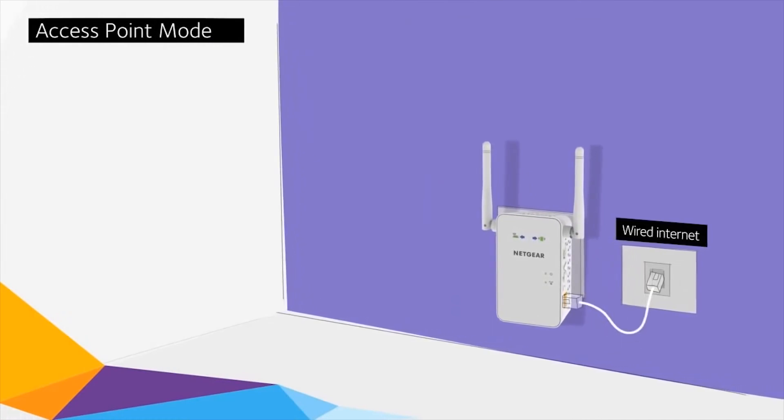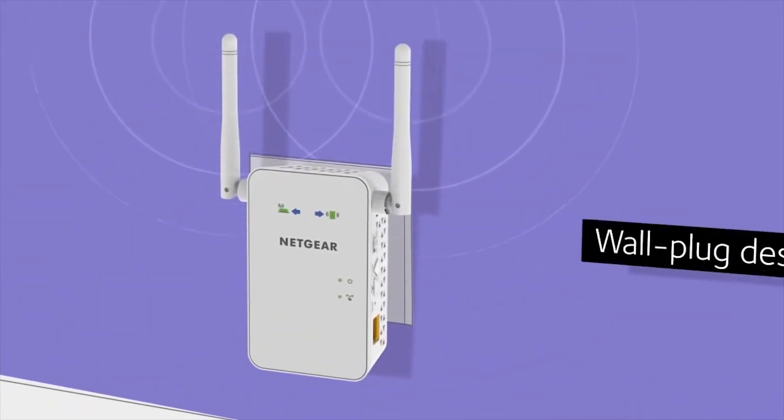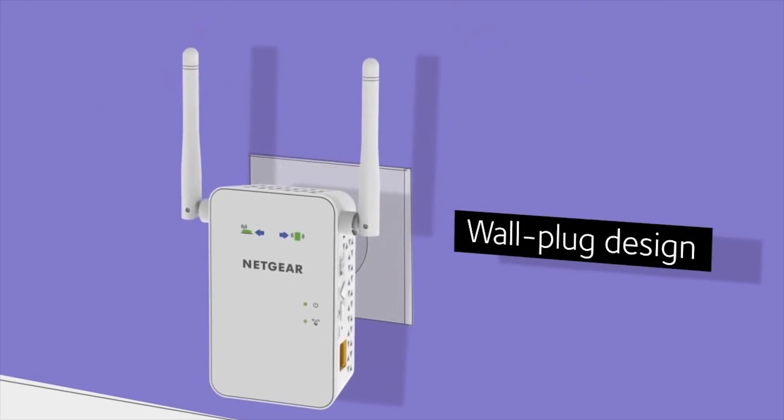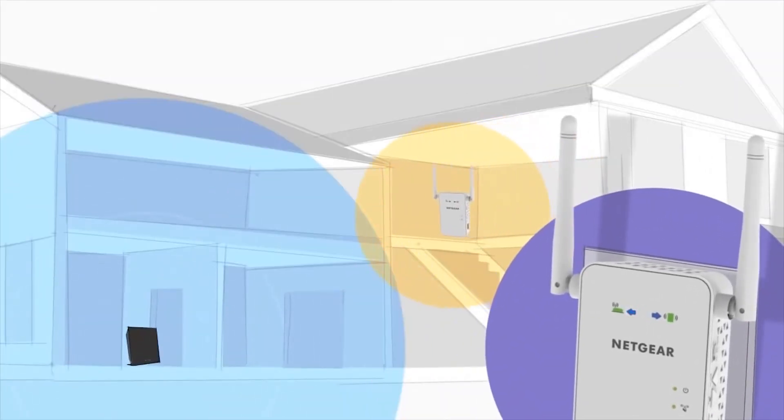In access point mode, you can create a new Wi-Fi hotspot. Best of all, the AC 750 Wi-Fi range extender is effortless to install. The wall plug design lets you discreetly plug it into any electrical outlet, and directional arrows on the unit guide you to the location where the extender will work best.